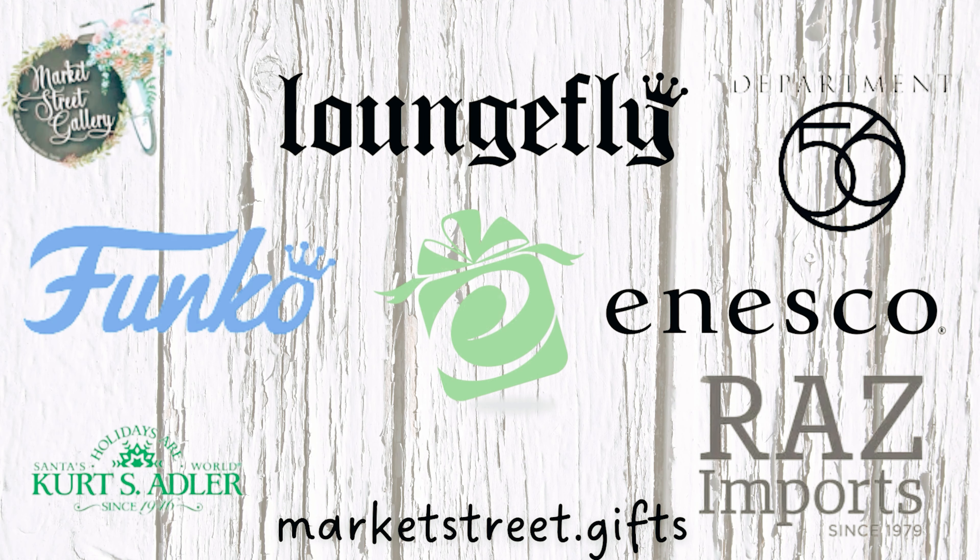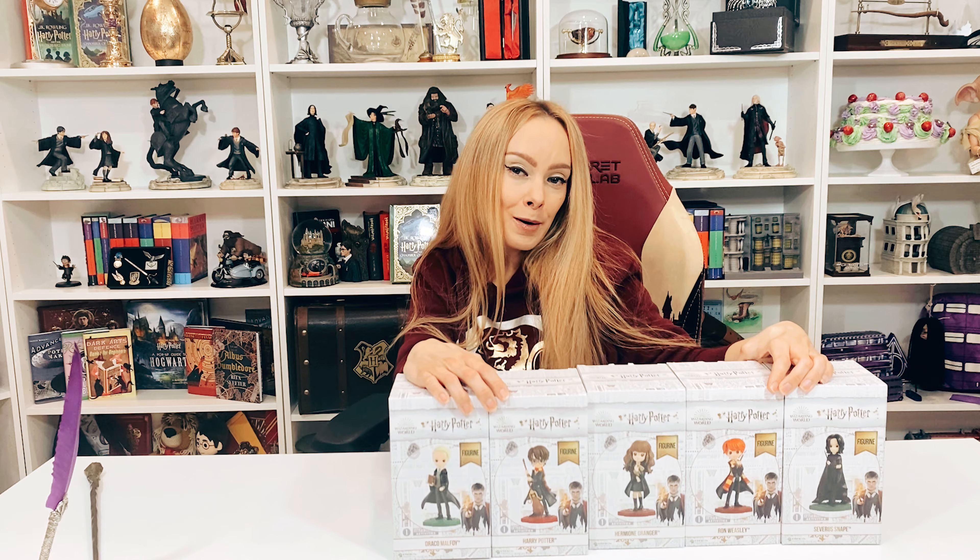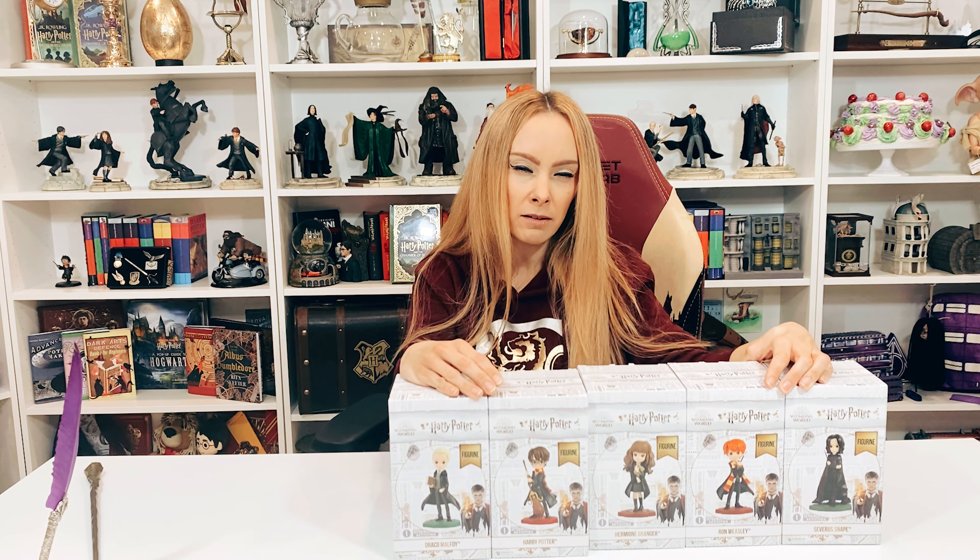Today's video is brought to you by Market Street Gallery. We finally, as Canadians, have another option for our Harry Potter merchandise, which I'm super excited about. And as you all know, I do love Enesco and I do collect all of the Enesco figures.